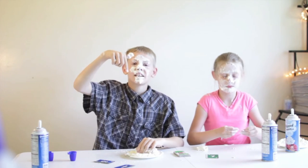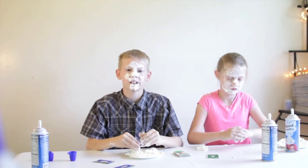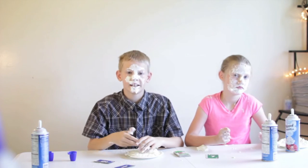Comment down below who had the best mustache and what we should do next time. Thanks. Bye.